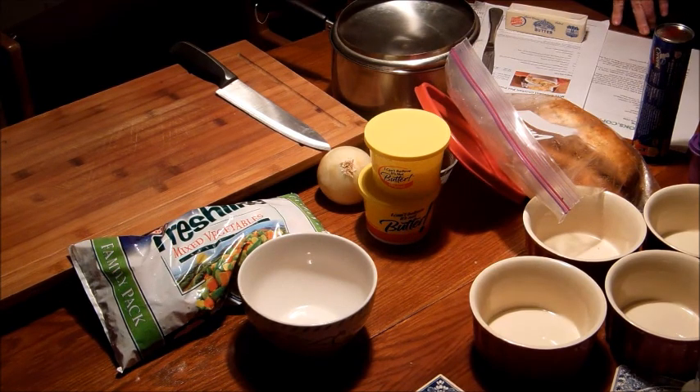The recipe calls for six tablespoons of butter. Butter is a lipid and at room temperature it's a solid. It's a saturated fat that consists of triglycerides with no double bonds in the fatty acid chain.